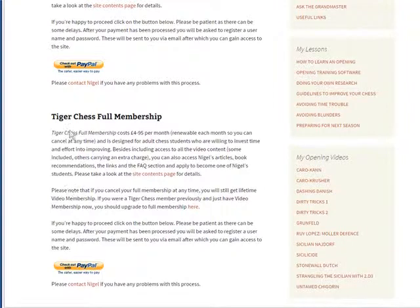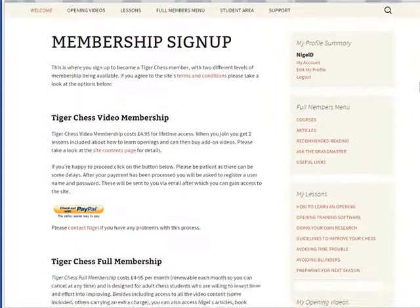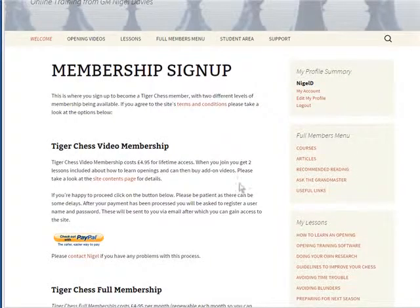There's also the Tiger Chess 4 Membership. This is really designed for people who are very serious about improving and are willing to invest a lot of time — especially focusing on core skills such as tactics, strategy, endgames, etc. This costs £4.95 a month and you can have a look at the site contents page for details. Both memberships allow you to add on the Stonewall Dutch video.